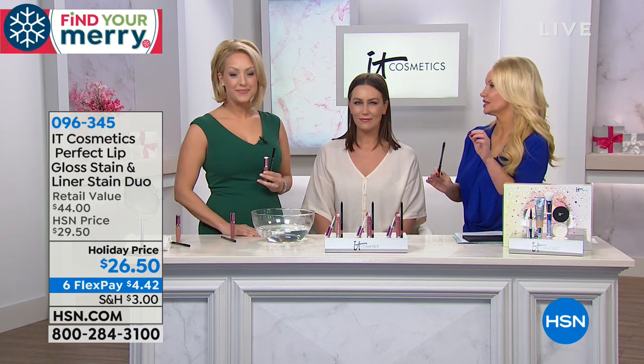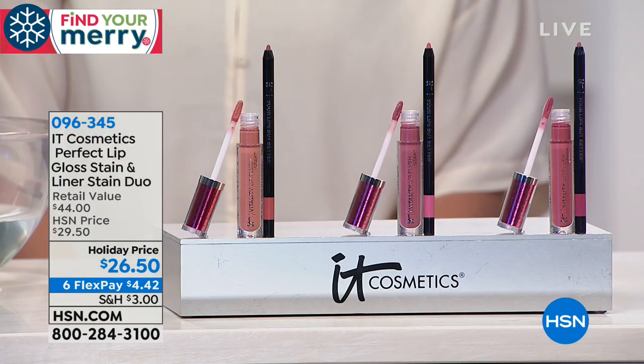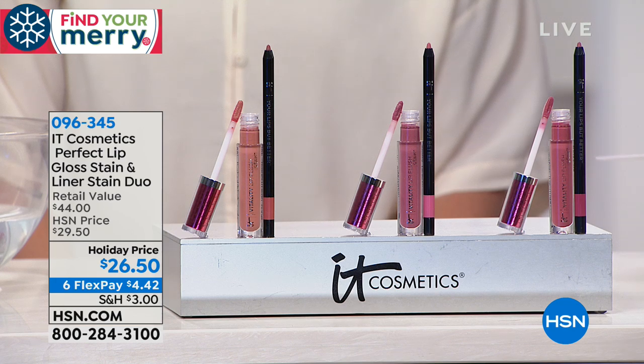Good to see you! Speaking of colors that we love, we now have something that maybe you've never had a chance to see before. Normally when we think of stains, we love the fact that they have staying power, but we hate the fact that they're drying. So we are going to do something today — a lip gloss stain and a liner stain. Usually it's just the gloss that's the stain — here you have the liner stain and the gloss stain.